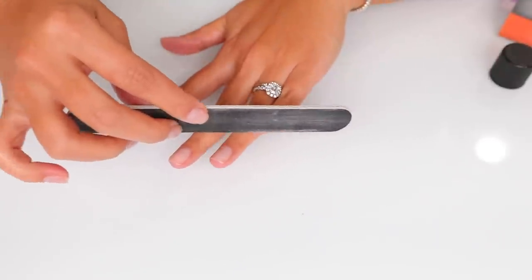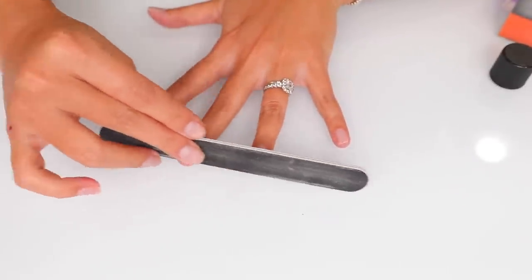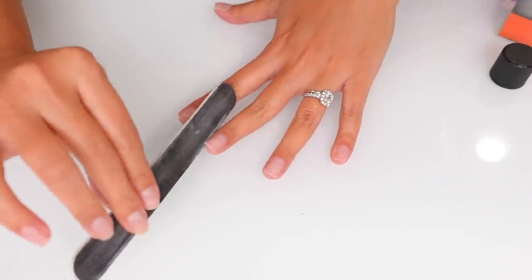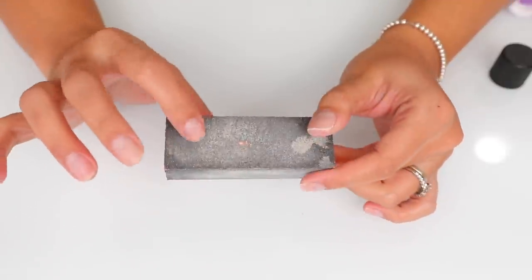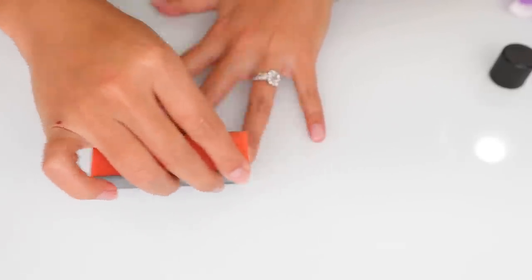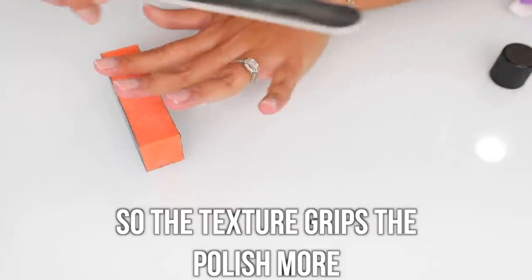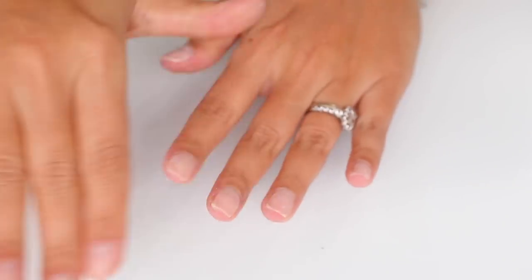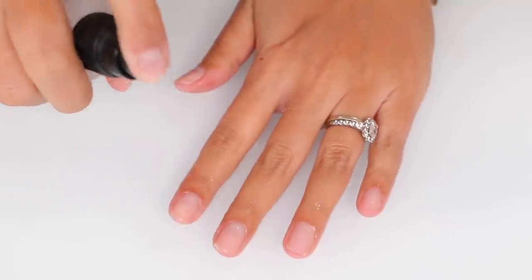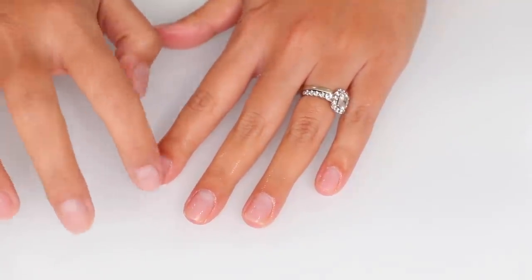I'm just gonna have to file around the split — if it's a funky shape, no big deal. Go straight on the side, round it out, go straight across. Do whatever shape you want. I'm not keeping too much length; it's basically like starting from scratch. I take the grittier side of my buffer and go over my nail just to even it out in case it's bumpy. I don't go over it like crazy. Then I dust everything off and go back into the alcohol spray so no grit from the file gets onto the nail polish.